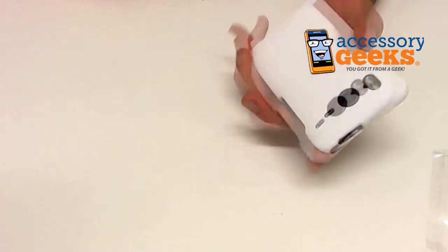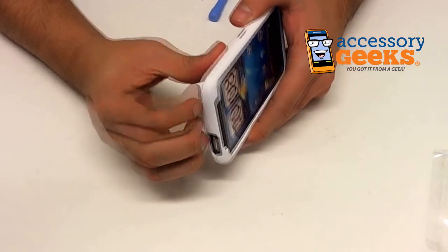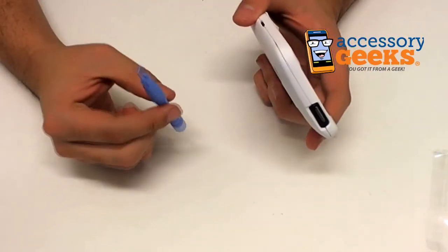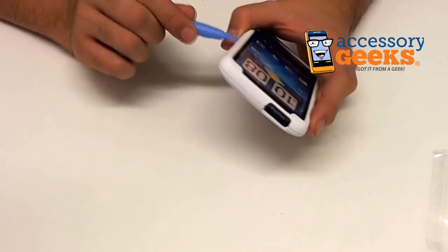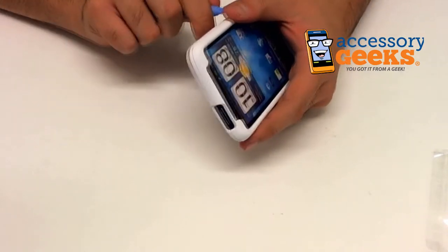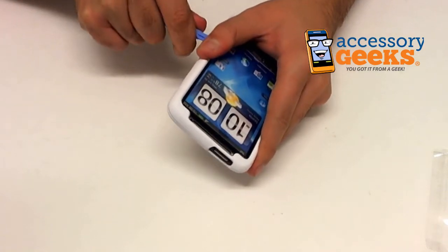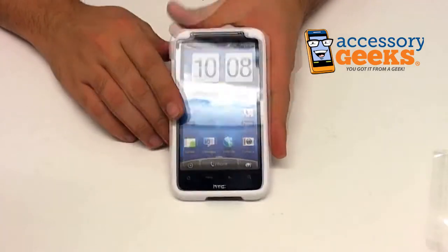Taking these on and off is pretty easy. They come in two pieces, which is actually kind of tough to get off. You can grab a crowbar to help you get these cases off. It's still kind of a delicate process because you don't want to break the case, but a little patience goes a long way.